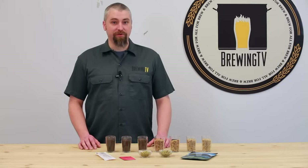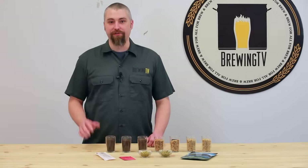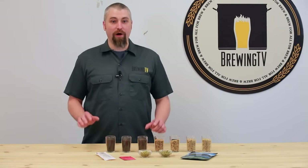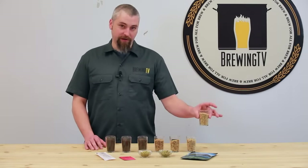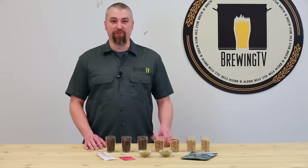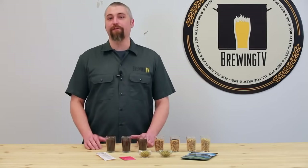Without base malt, you'd pretty much just end up with a grainy-flavored colored water with little to no fermentables to transform into beer. Now the most widely used base malt here in America is this stuff right here — that is just standard American two-row. It's got a really clean, light, crisp flavor, and it's perfect for brewing a wide variety of beers.